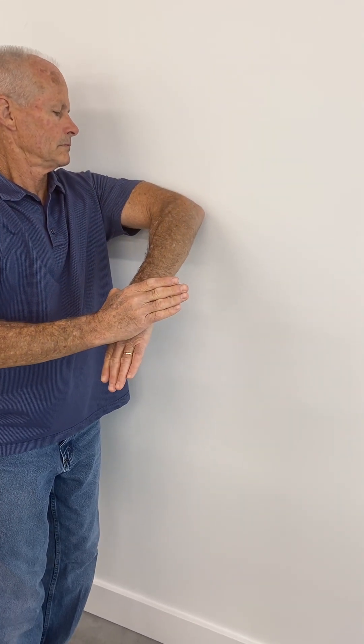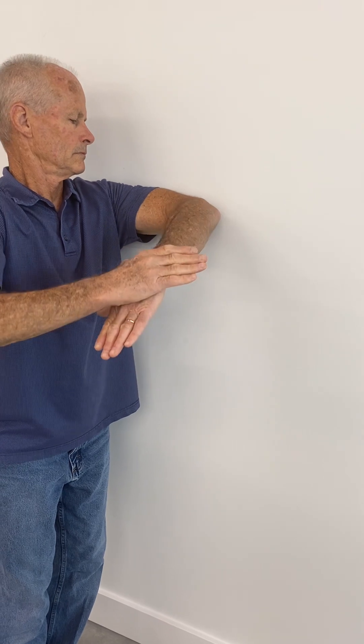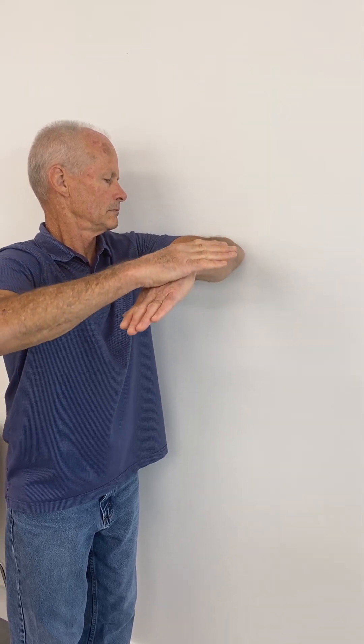Go as far down as you can, hold for a two count, and come back up. Again, you do not want this to be painful — keep it less than a 3 out of 10 on a pain scale, but ideally as pain-free as possible with as full range of motion as you can.